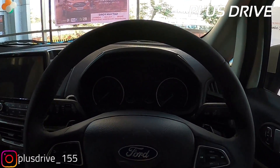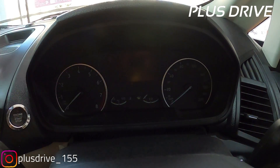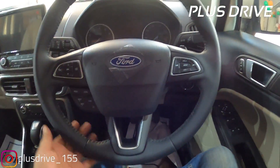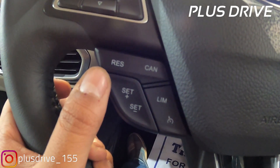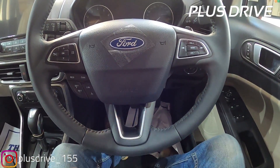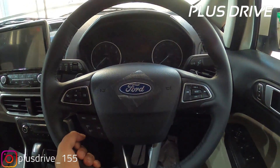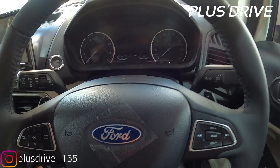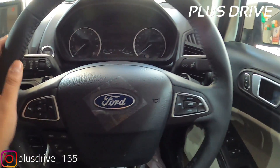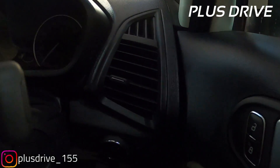Talking about the instrument cluster, you get an analog tachometer on the left, speedometer on the right, and a MID display in the between which shows vehicle settings, distance to empty, and many vehicle features. The steering wheel is not flat-bottom, but has cruise controls and steering-mounted controls with silver insert - it feels very premium. However, I would be happy if it had a flat-bottom steering wheel like the Tata Nexon. The steering wheel is adjustable for both rake and reach - it's a telescopic steering wheel. On the left are wiper controls, on the right are light and turn indicator controls. You also get a paddle shifter with automatic transmission.